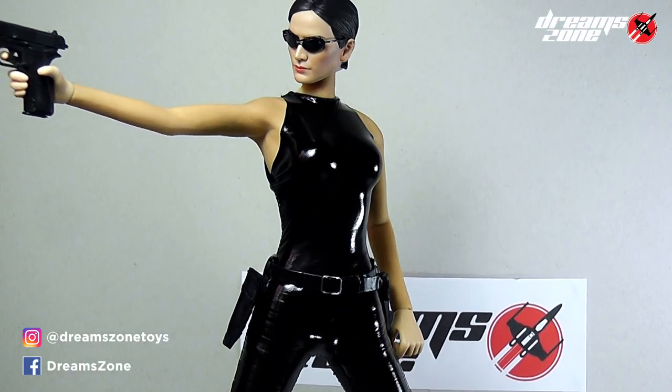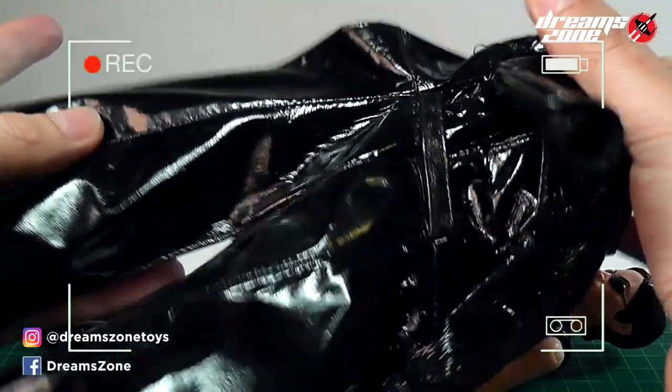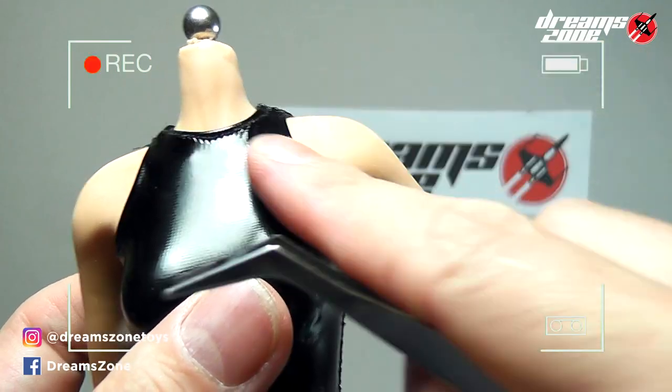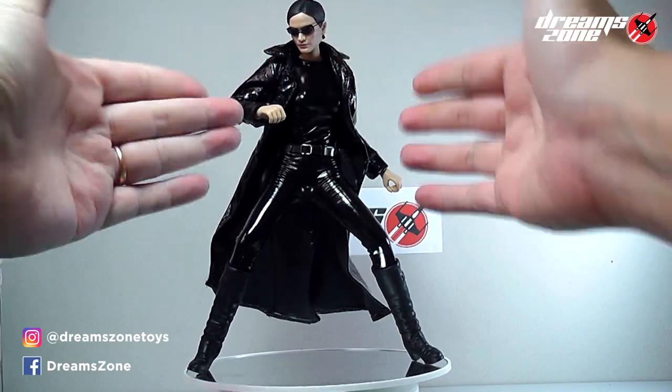If you're also a Matrix fan just like me, let's go through the journey together and make the dream come true. In this video, I'm going to share with you guys where I get all the resources online, refine and customize it, and show you how to build the figure step by step. I hope you can build one for yourself too. Without further ado, let the journey begin.